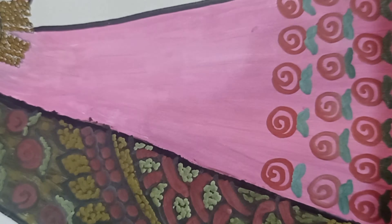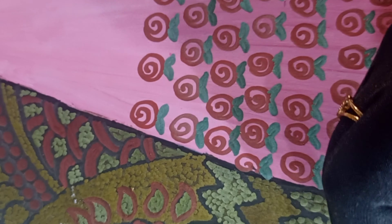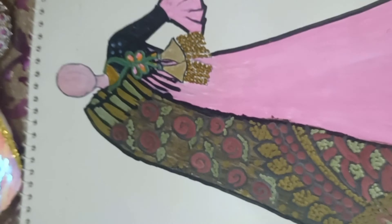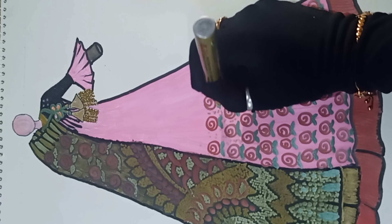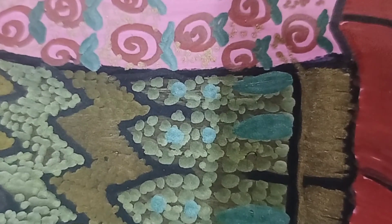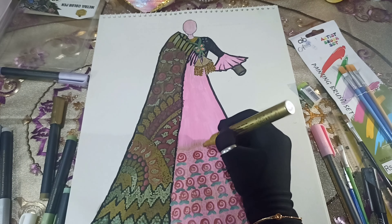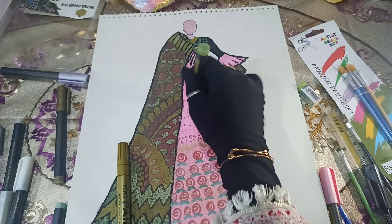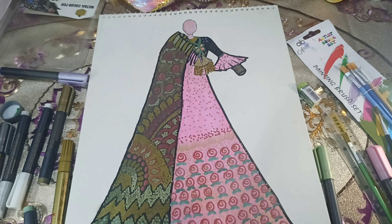We will add pink and green metallic flowers throughout the design. In the design, we will incorporate beads to work on the details of the beads and pearls. Now we will use light paint to add highlights to the layers.